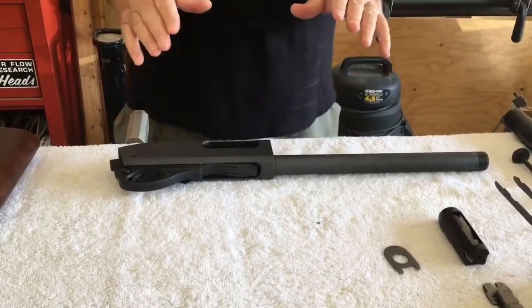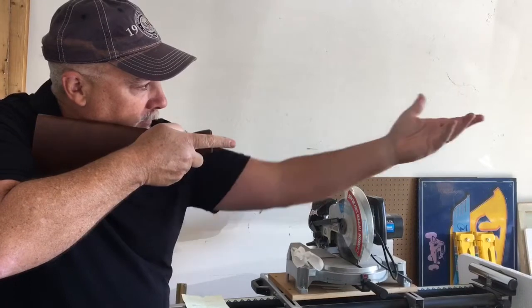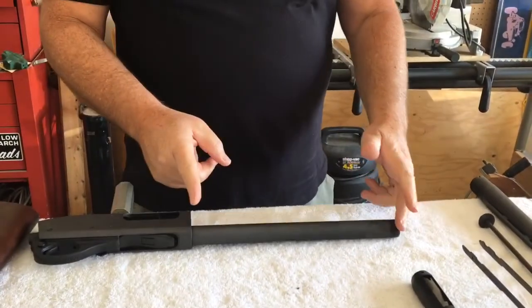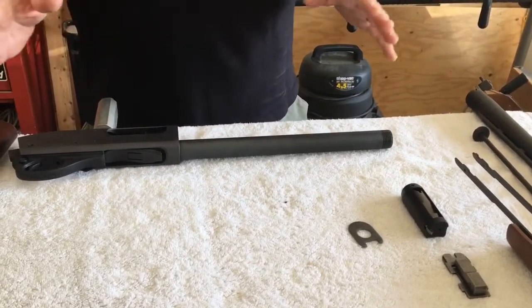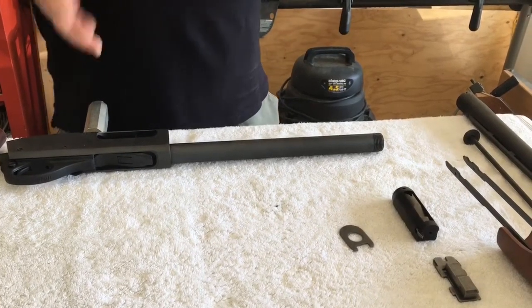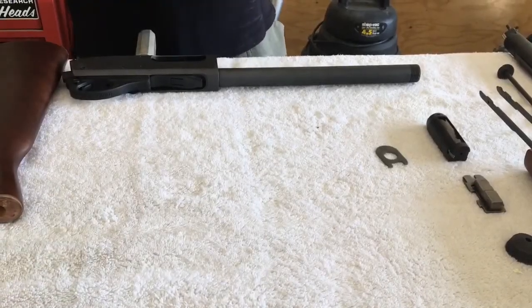There are going to be six areas of improvement we're going to focus on in this build. Number one is ergonomics — when I shoot the stock Remington 870 my left hand is so far forward on the slide that I have to place my hand towards the back of the fore end. Number two is increasing the shell capacity. Number three is addressing low-cost parts and manufacturing standards. Number four is maneuverability. Number five is a front sight upgrade — the stock barrel comes with a plastic bead type front sight. And number six is a gun-mounted flashlight.